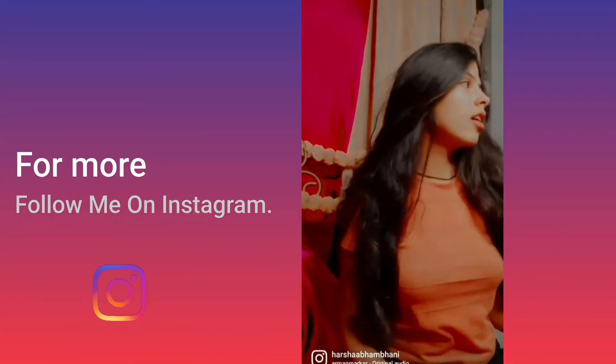So guys that's it for the video! If you enjoyed watching this, give it a big thumbs up, subscribe to my channel, and share it with your friends and family. Do let me know in the comments how you felt about the pictures, the whole look, and the overall video. I'll meet you in my next video — stay safe, stay healthy, bye guys!